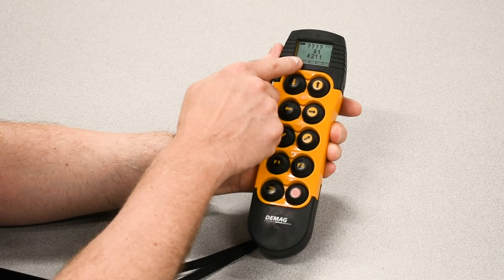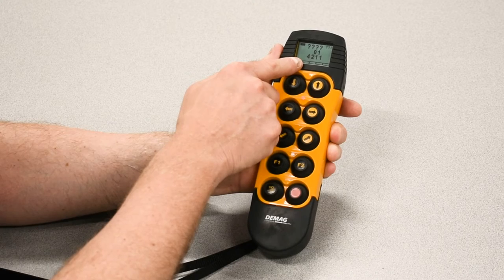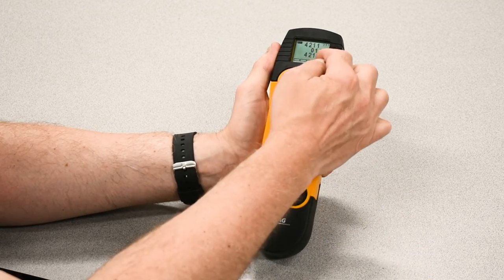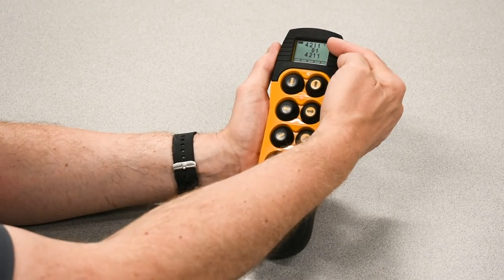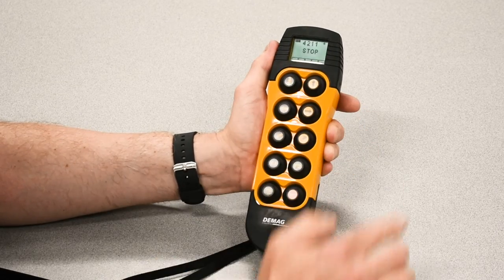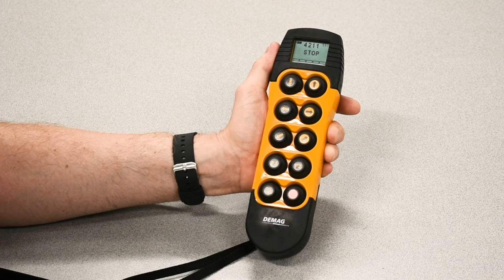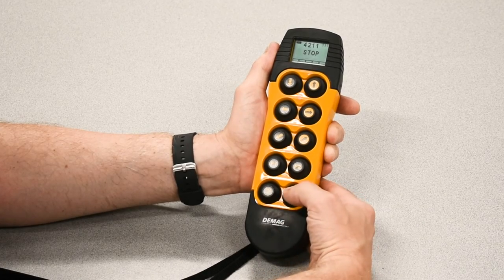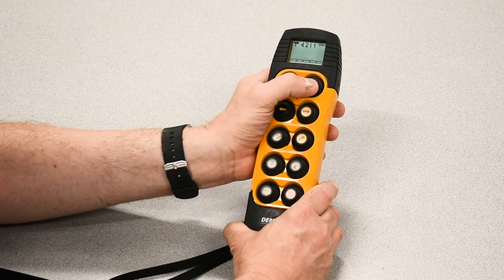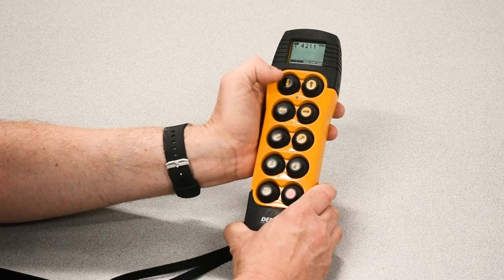When I'm happy that that is the right crane that I want to sync to, I press F2. It moves the number to the top and takes the place of the question marks. Simply hit LIFT and you've made your search and assignment. Now, to clear the stop, I press STOP and three times LIFT. And if this was a pre-existing receiver, as it was in this case, I'll have full control of the crane functions.